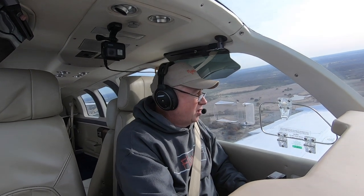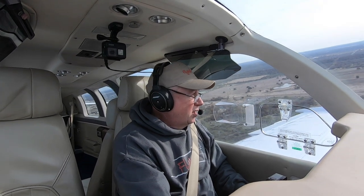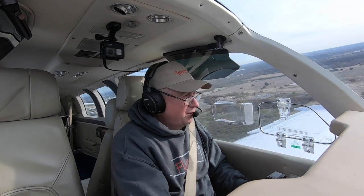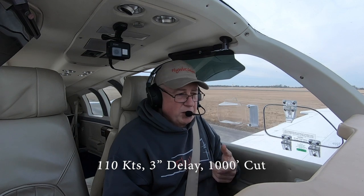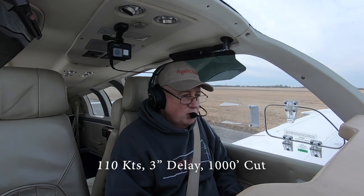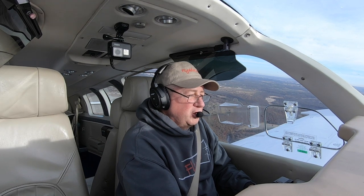I might have been able to make the runway — if I did, it was going to be way past midfield, and I might have run off the end, but hey, I'm there. We're going to do the same cruise climb, but this time we're going to climb to 1,000 feet and wait three seconds. We're going to do this at 900.